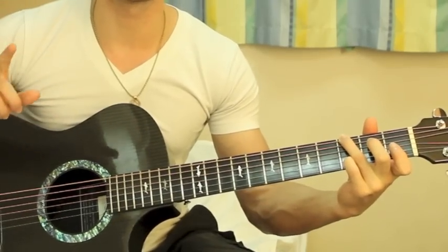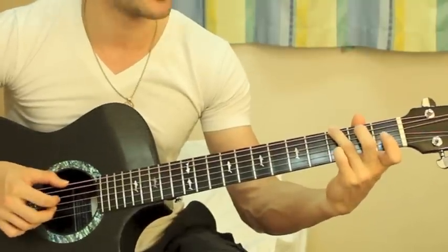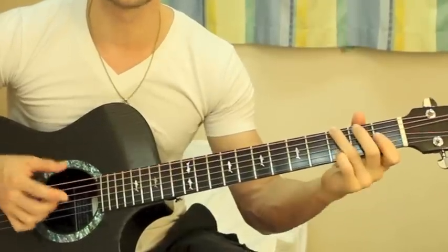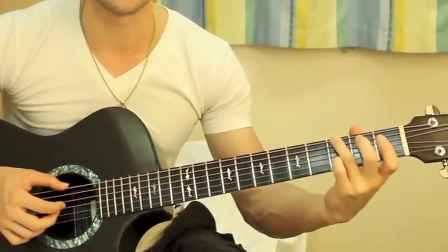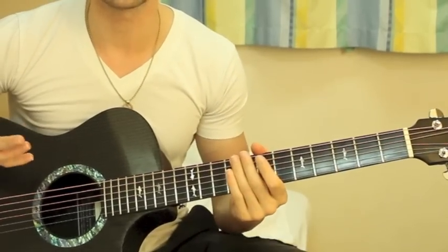The only difference is it does that one more time — that little G chord thing — it does that again. So it does that twice at the very end of the intro, and then it goes into the verse.